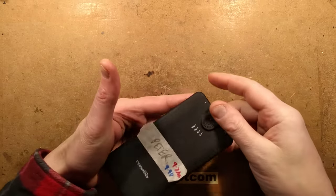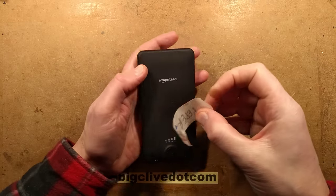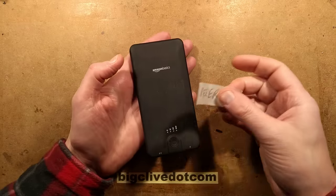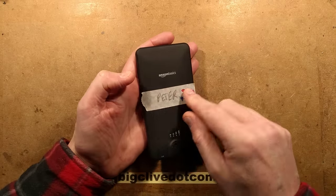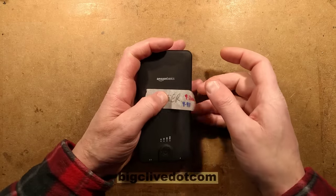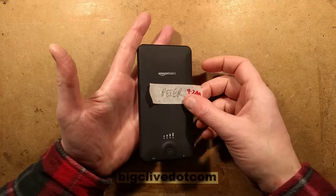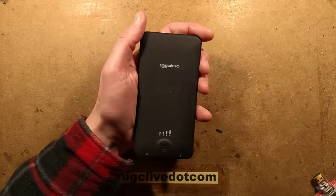A USB power bank - an Amazon Basics USB power bank that was recalled. I would like to apologize for the wait to Peter, who sent this a long time ago. It's been here so long that the masking tape I put on has dried out and left sticky residue. I tested it - it's a 10 amp hour unit and it came to 9.7 amp hours on the first charge and 9.98 on the second. You can't really complain with that, but the question is why was it recalled?